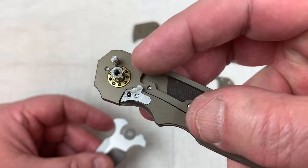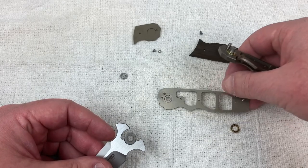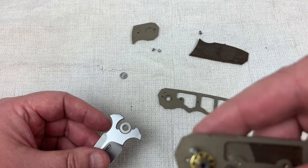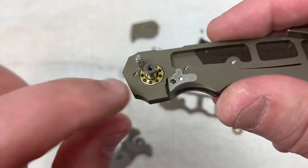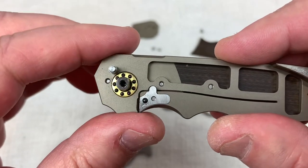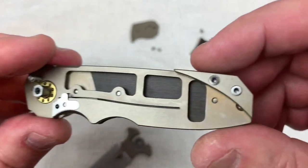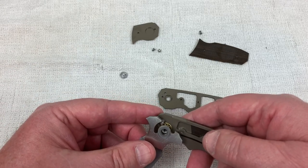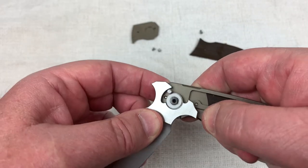There's a D-shaped pivot. It seems like it just covers from the outside, and the D-shape probably goes all the way through and catches on this liner. Ceramic detent ball, ceramic bearings, over-travel stop on the hardened steel insert — I'm not going to unscrew 20 more screws. I just wanted to take a look-see.